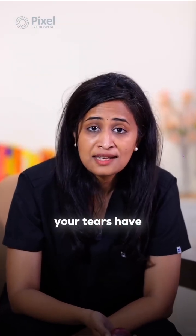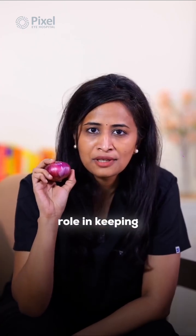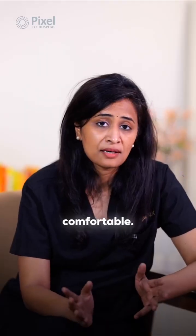Did you know that your tears have layers, just like an onion? And just like the onion, each layer plays a crucial role in keeping your eyes healthy. Tears aren't just for crying — they're essential in keeping your eyes comfortable.